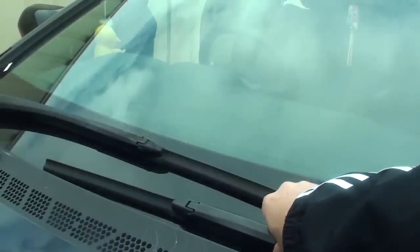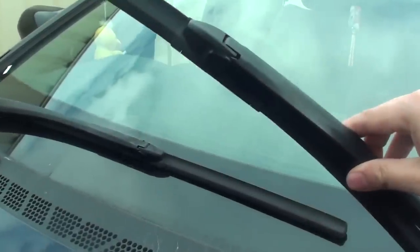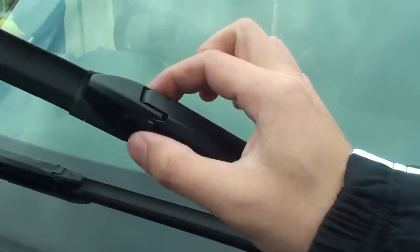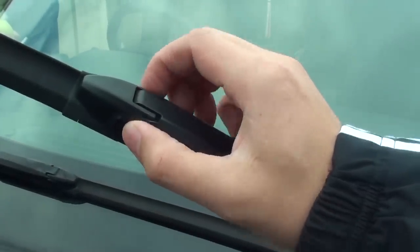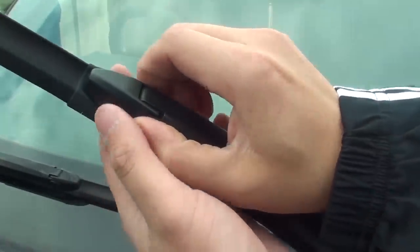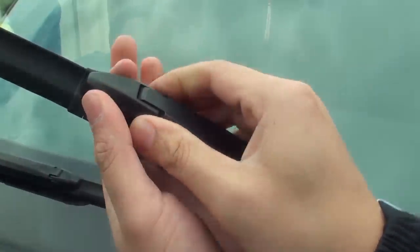Basically you just need to pull up this windscreen wiper and open this cover. There are two locks in here — you need to squeeze it in and slide it out. You might need to use a screwdriver if it doesn't work. So basically just squeeze it in like this and pull it out.